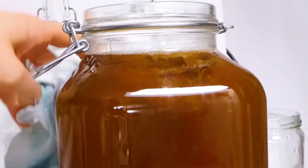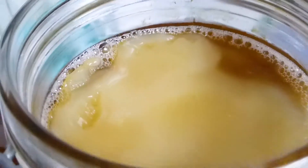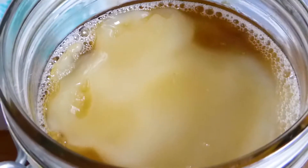This is what the kombucha looks like. There's some culture at the bottom — nothing to worry about. And here you can see the kombucha scoby. That's what it looks like.